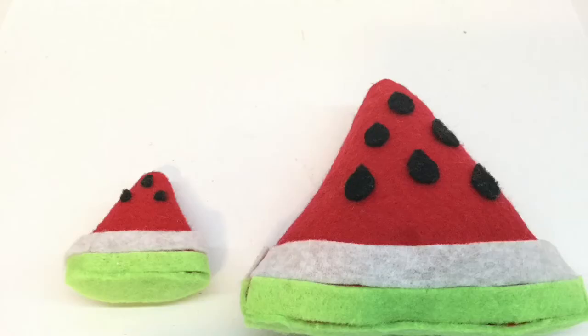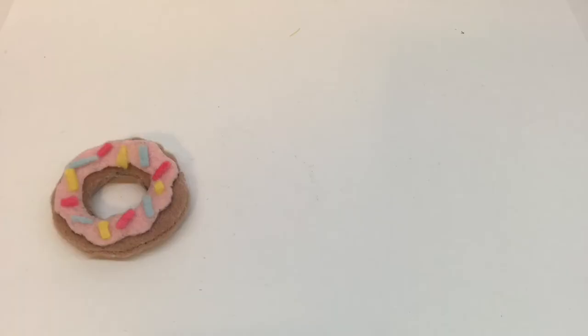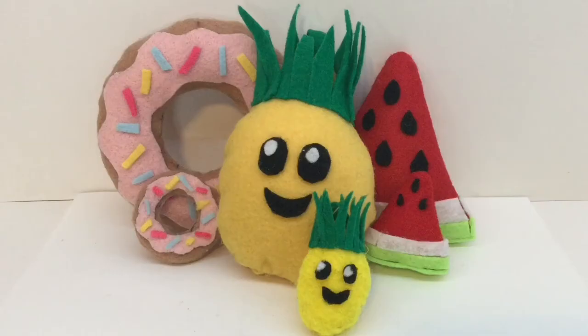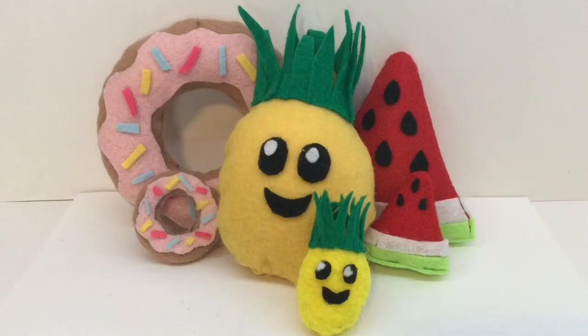You can also repeat this by making the same shapes bigger. As you can see, I made the watermelon bigger, the pineapple bigger, and the donut bigger. I hope you guys enjoyed this craft. Thank you guys so much for watching. Hope you enjoyed. Bye!